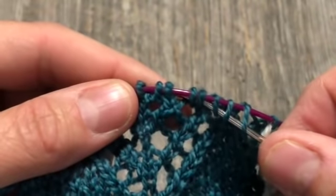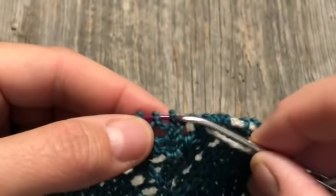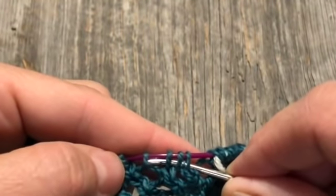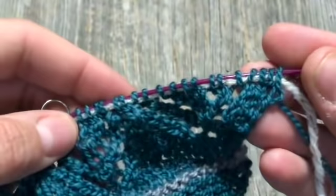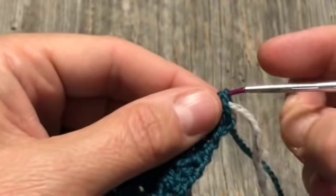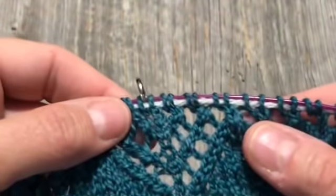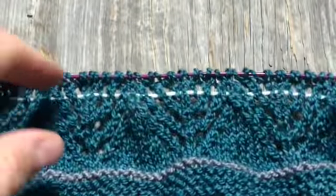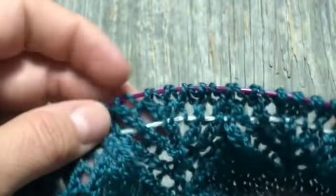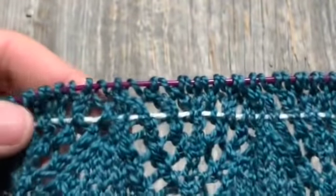I chose to do it this way because it's easier than putting this through after a right-side row, where you'd potentially have yarn overs to deal with on the wrong side. You can see the lifeline I've put in and I'm ready to go back and knit the next row. One thing I'm going to do is make a note — either in the margin of the pattern or on a post-it note — of which row I installed the lifeline in, so that if I ever had to rip back or frog back to this point, I'd know which row to begin with when I resumed knitting.